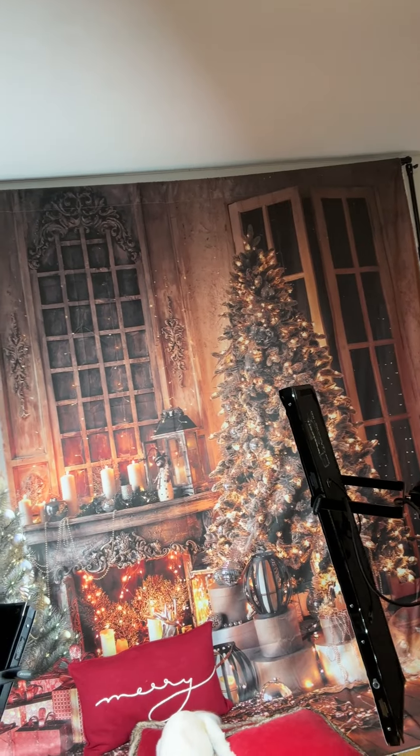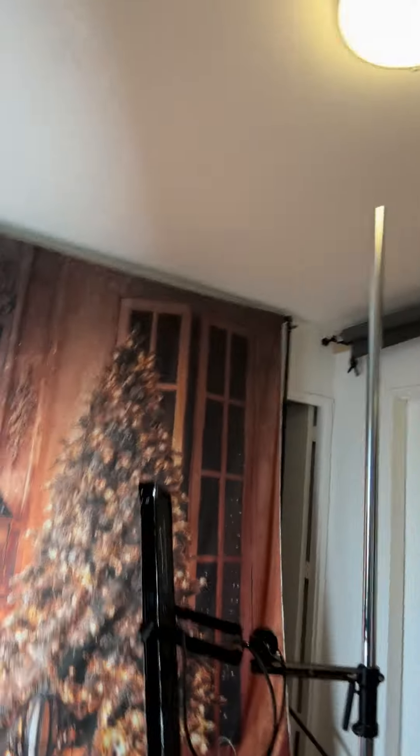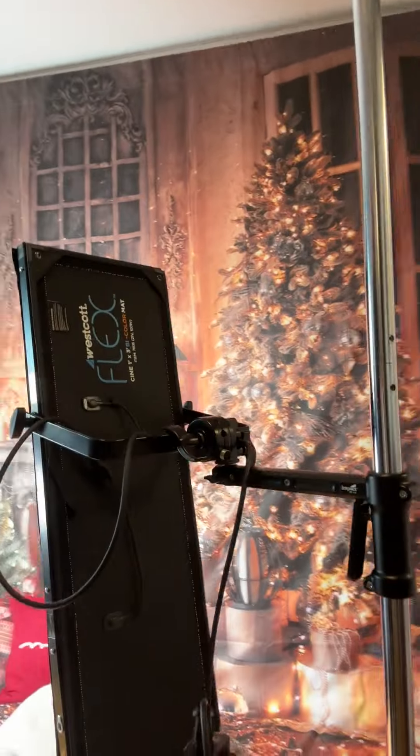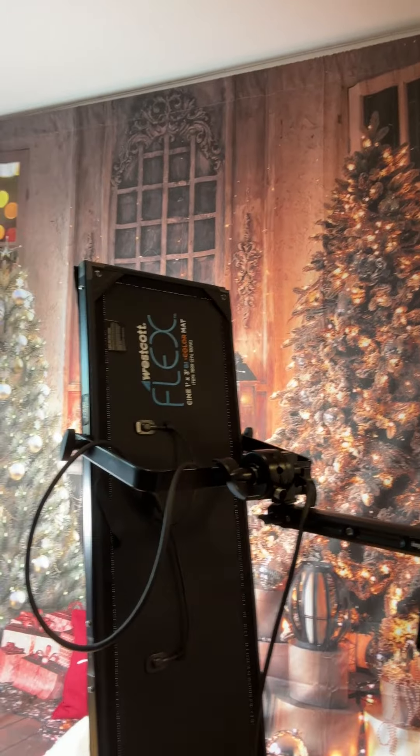All right, quick video today — a little bit of pet photography. We've got this huge Christmas backdrop, which is way too big for my apartment at this point, but we're using the Flex Kit again. We've got one here, a one by three.